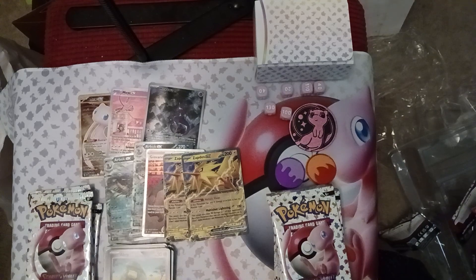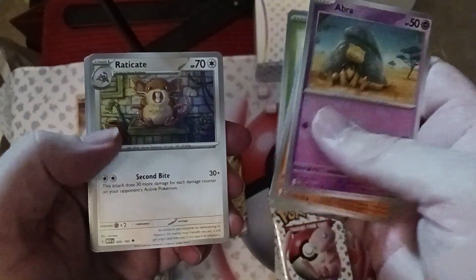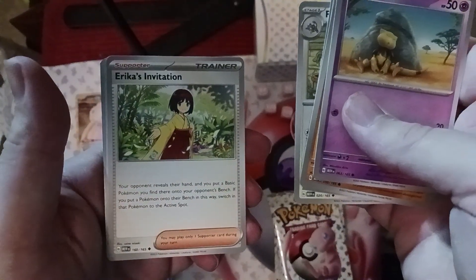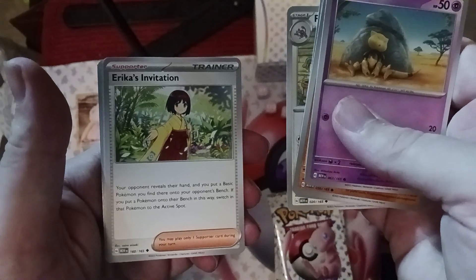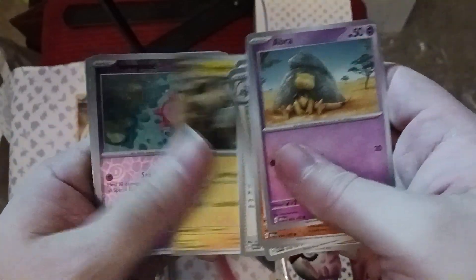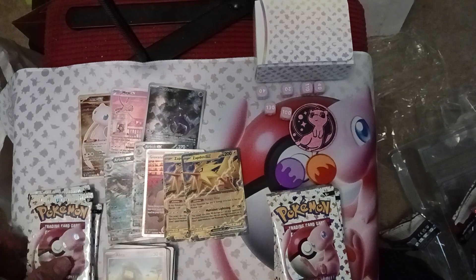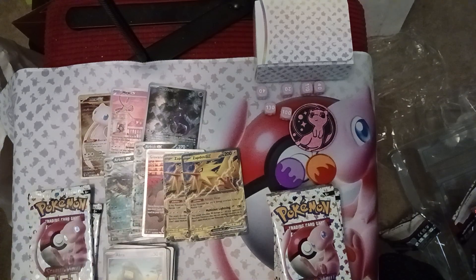Let's keep it up. We got another Abra, Diglett, Drowzee, Bulbasaur, Erika, Erika's Invitation — reveal their hand, put a basic Pokémon you find there onto their bench, and then you have to switch that Pokémon in — Magneton, Slowpoke, Water Energy, Beedrill, and a basic Rattata. That's our first pack without an EX — we were on fire there with two Arboks, Giovanni's, and two Zapdos. The streak ends, but that's all right, can't hit them all.